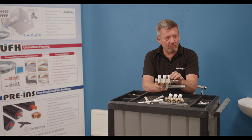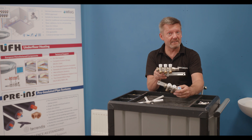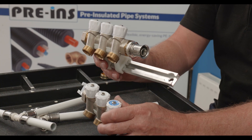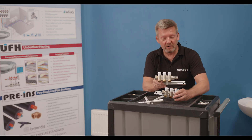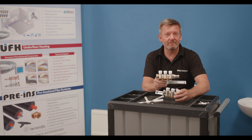It gives you full bore isolation and a central distribution point for either hot or cold supplies. If you want to know more about manifold plumbing, either give us a call at Multipipe or check out our website for further information. Thanks for watching, have a good day.